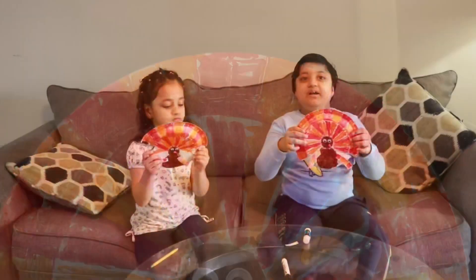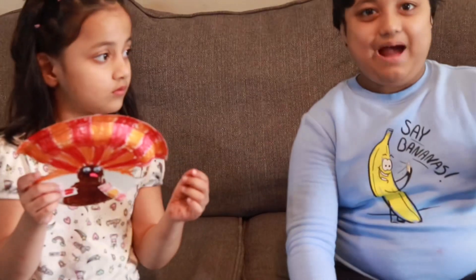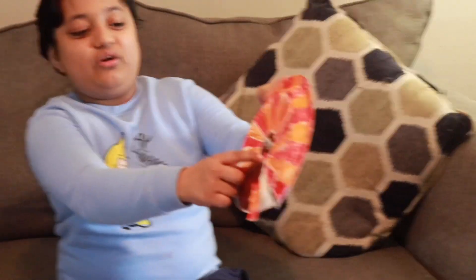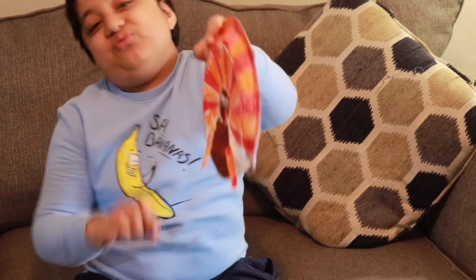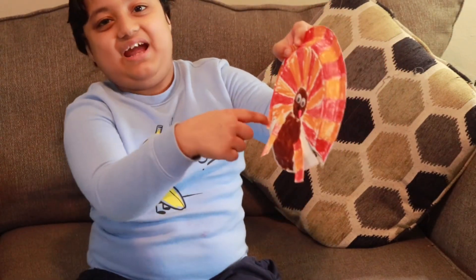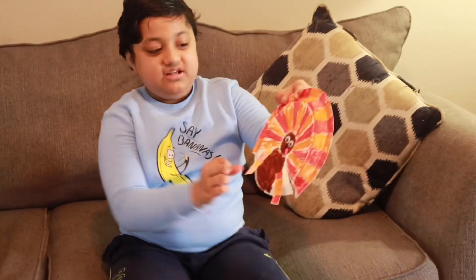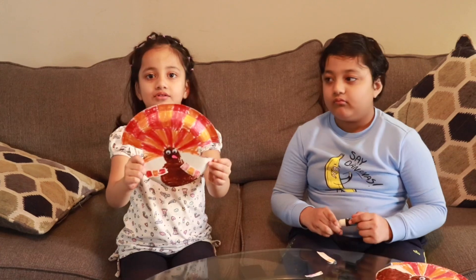I made my turkey! You have the googly eyes. And this is a worm sticking out of his mouth. The pink is the worm. And this is like the wings — it looks like a hand. But it's the wings, and this is his turkey hand.